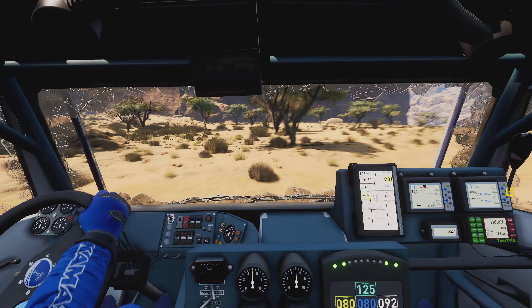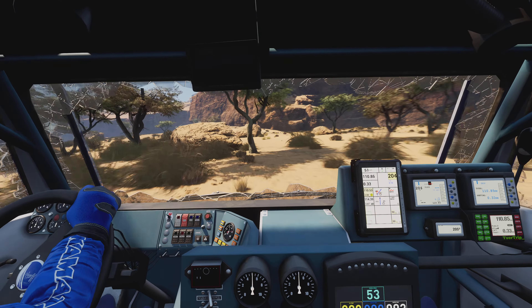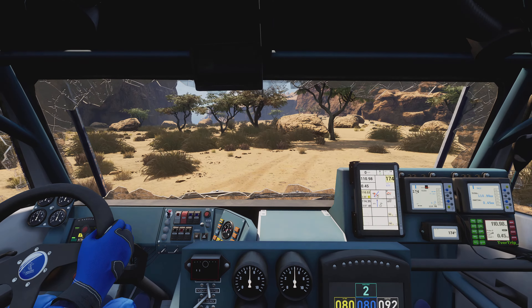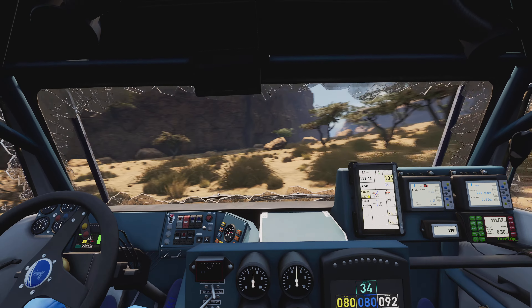Right to track. Bump. Easy, easy, easy. Let's try to finish this in one piece.